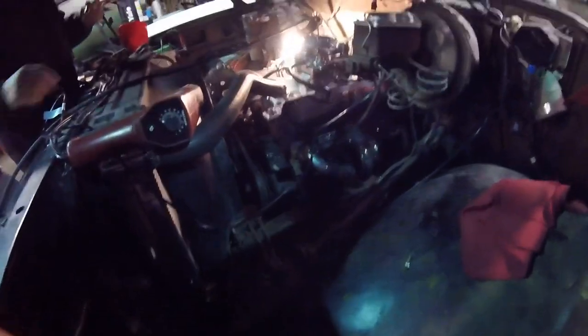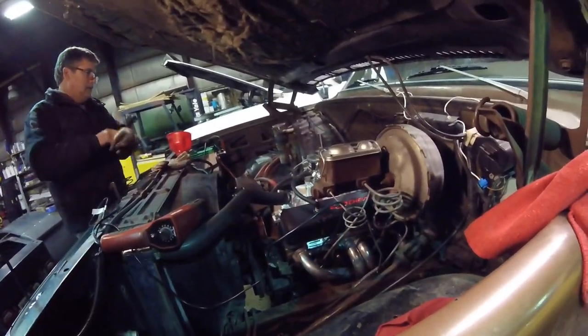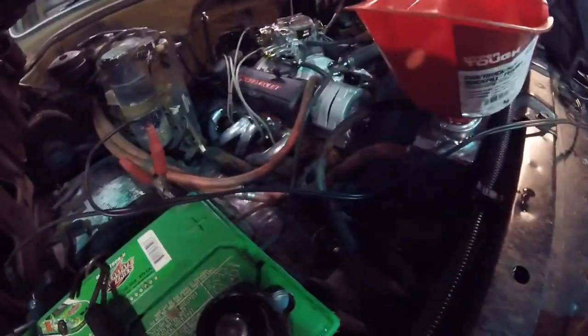Start it up real quick - that carb should still have gas in it from when it was on the other truck. We'll tighten up this fitting and then try her again. That was pretty good. I bet that timing is pretty dang close.